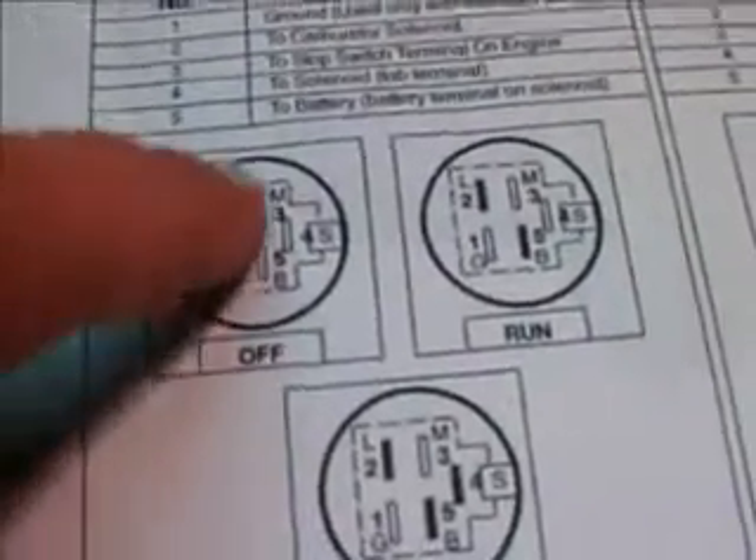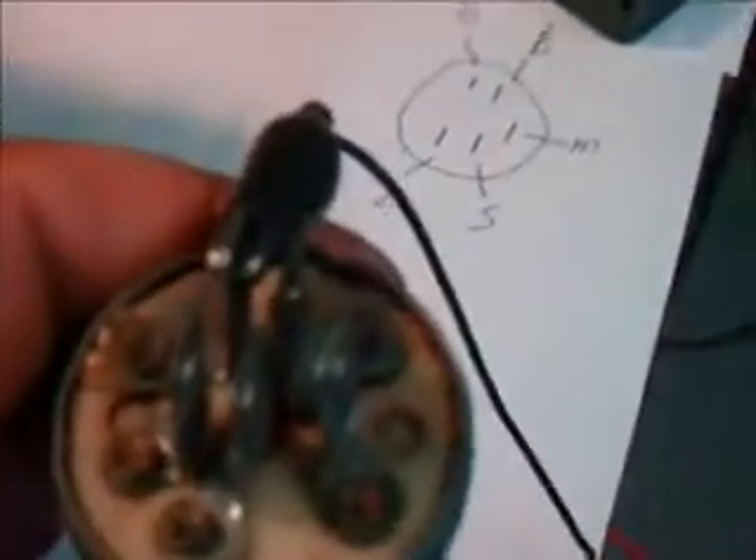So in the off position, I have the G and M terminals showing as being activated. I've connected the multimeter to the G terminal and the M terminal — we will take the other lead of the multimeter and touch it to the M terminal. I've set the multimeter to the ohms function, which measures resistance. And as you can see, I have almost a dead short, which is closed on the position.